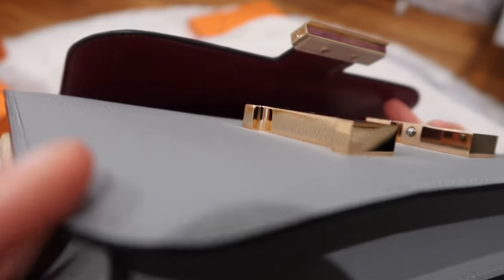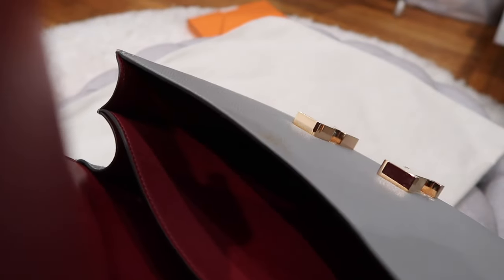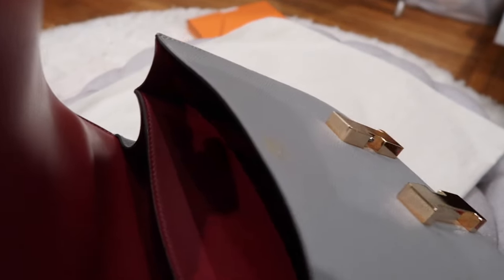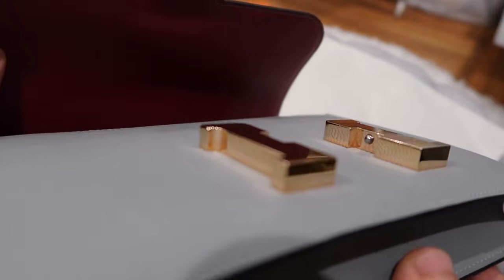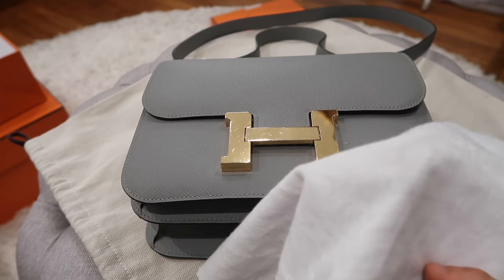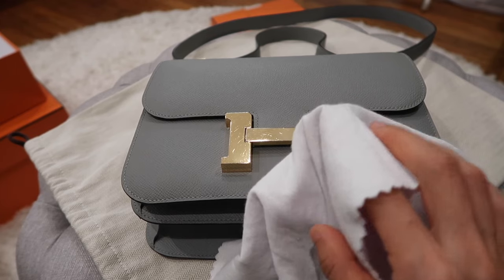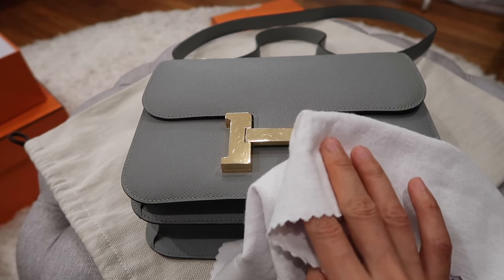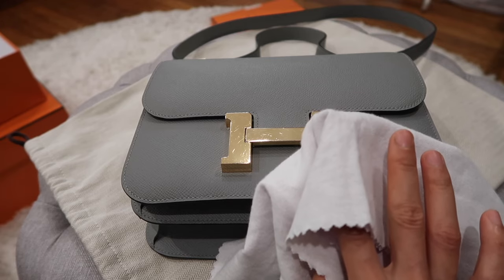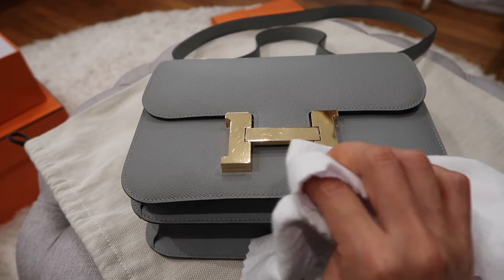It's significantly better than before from every single angle. This is how it looks afterwards — it's really easy to do at home. If you clean the hardware from time to time this way, it will never get tarnished. You can keep them looking really shiny without needing to take them to a Hermès store.